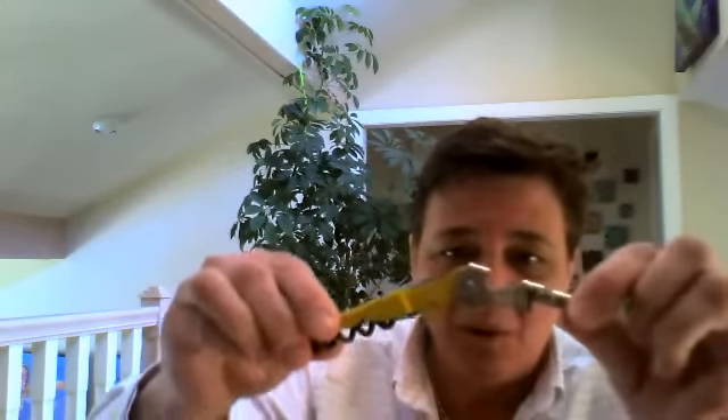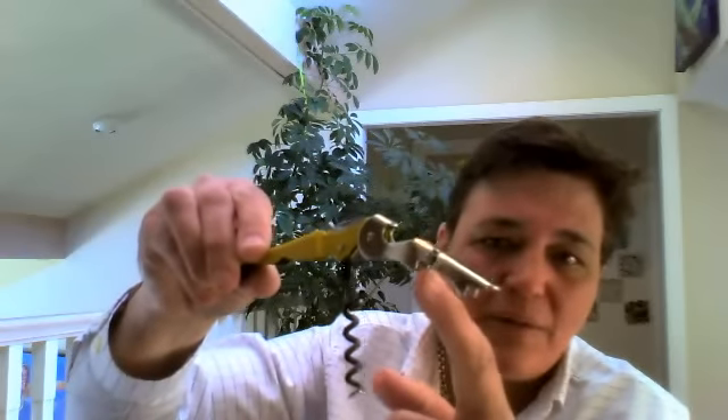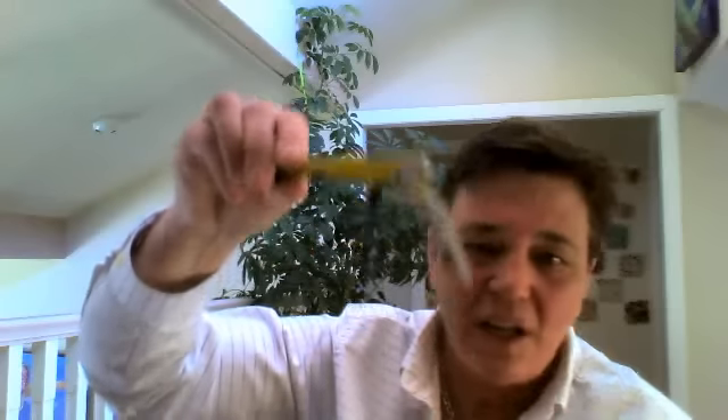My favorite is this double-pull — one, two little levers. Straight here, pop it in the end of the cork. Put this little guy on the lip first, then as you pull up, put this one, and it'll pull right out. You can feel whether or not you're going through the cork.